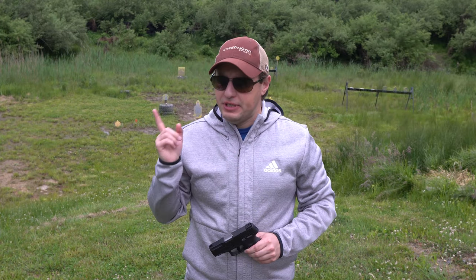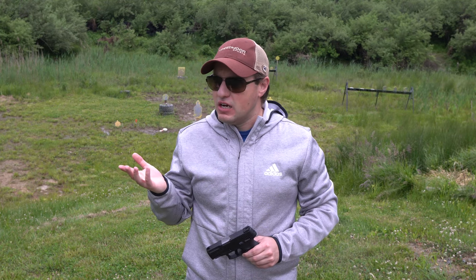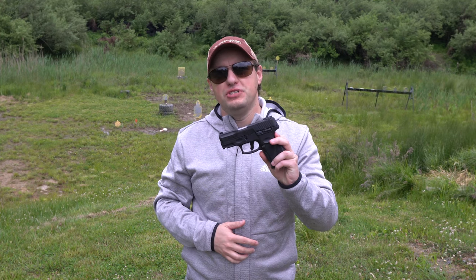If 9 is better than 380, then 40 is better than a 9. In this video we're taking a look at the Taurus G2C in 40 Smith and Wesson.